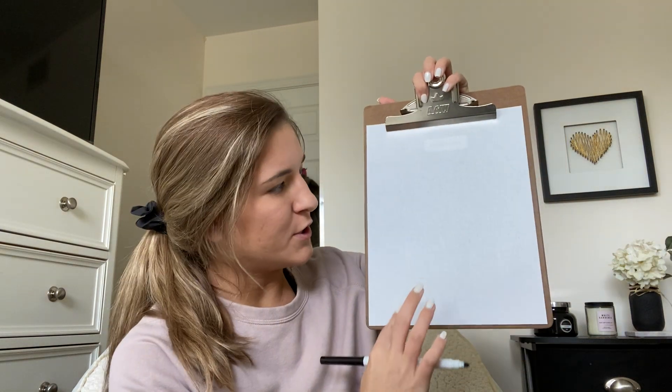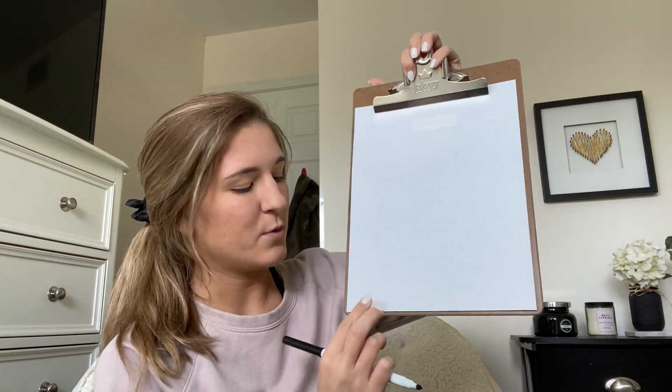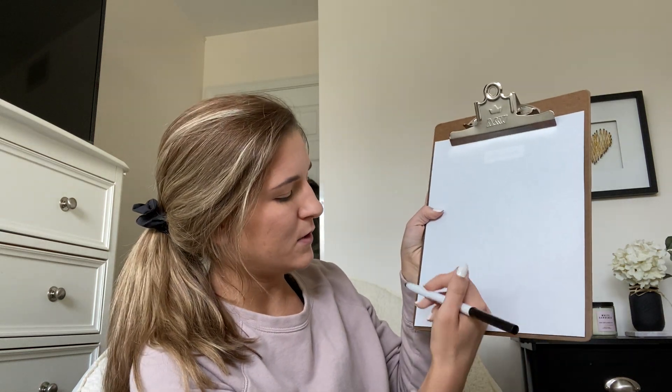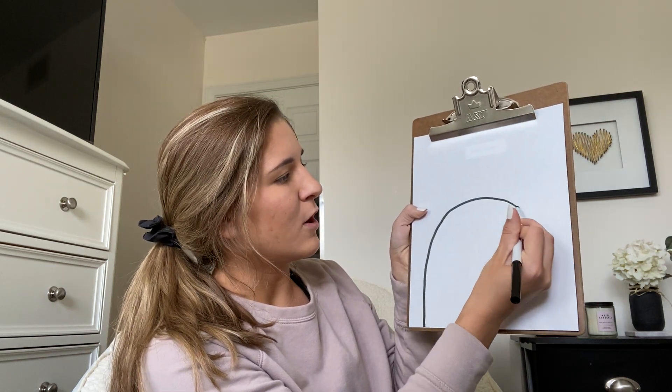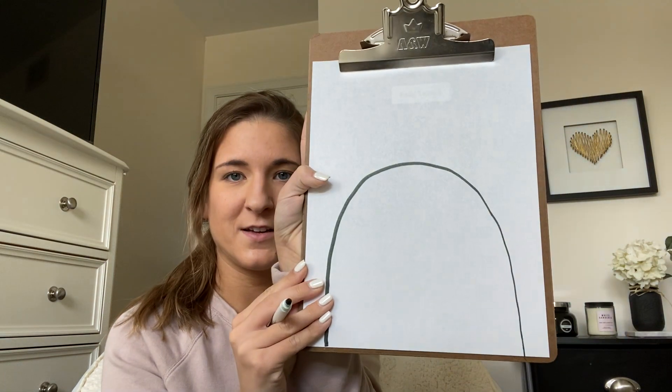To make our bunny rabbit, we're going to make a big arch on our paper, just like with the ladybug, except this time we're going to start from the very bottom of our paper. So I'm going to start down here and I'm going to go about halfway up before arching it and coming right back down like that.